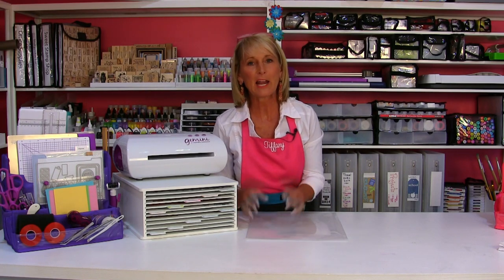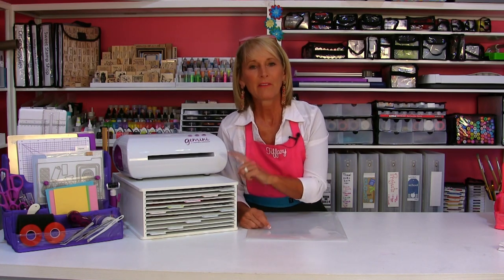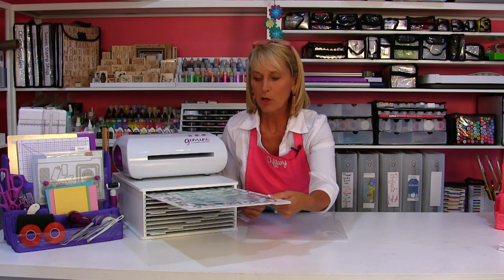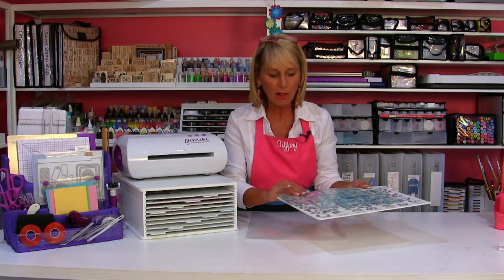Hello my crafty friends, it's Tiffany and I'm really excited to let you know that the DeskMate die file is back in stock at HSN for the July 13th 24 hour craft event. I hope you'll tune in and learn all about it.